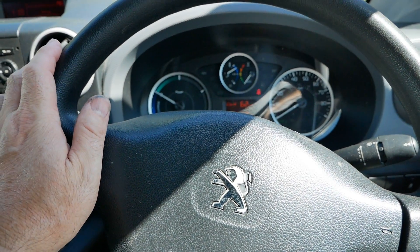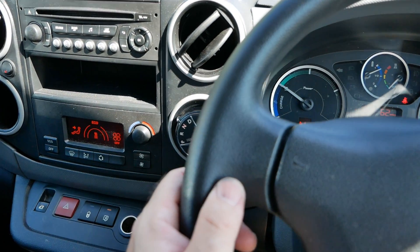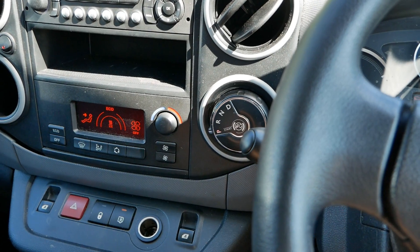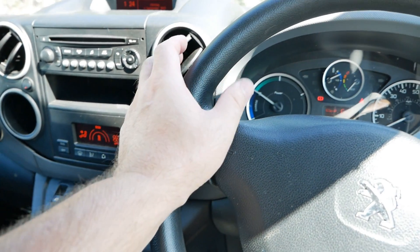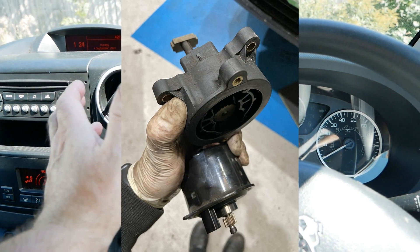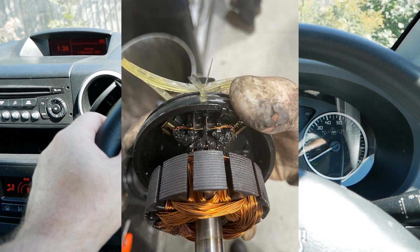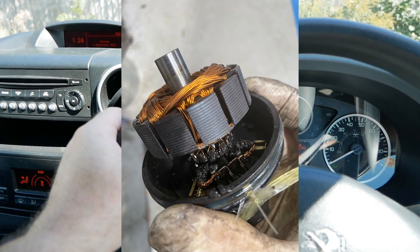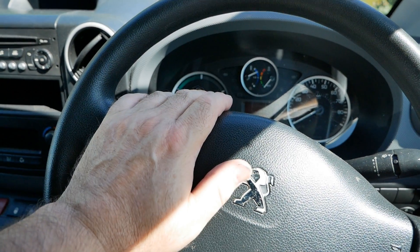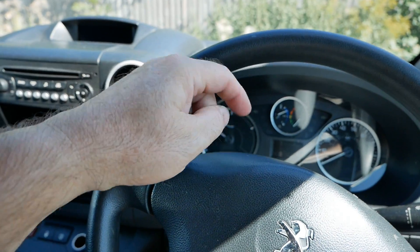I've got an example of this where an owner of a Peugeot Partner electric van - and maybe previous owners as well - was parking the van with the park position on the gearbox, either not applying the handbrake or applying it last, and they burnt out the park actuator. Cloverley EV did the job for us but we had to buy a whole new reduction gearbox because you could not get that park actuator motor on its own. There's a video on the channel already showing the gearbox from the Peugeot Partner electric - you can watch that at the top of the screen and I'll put a link in the description below.